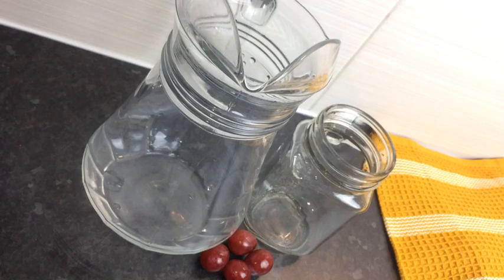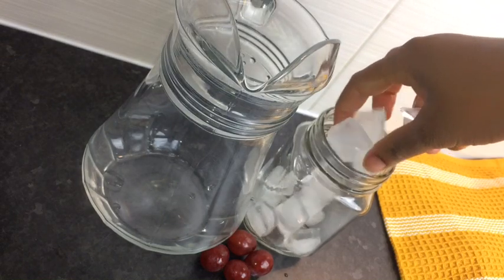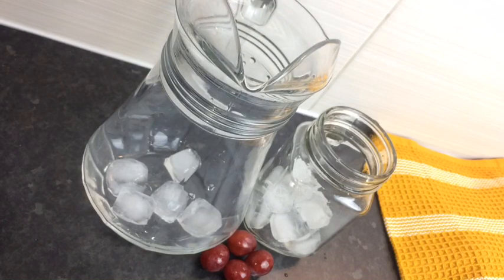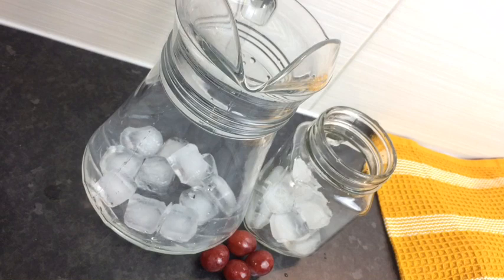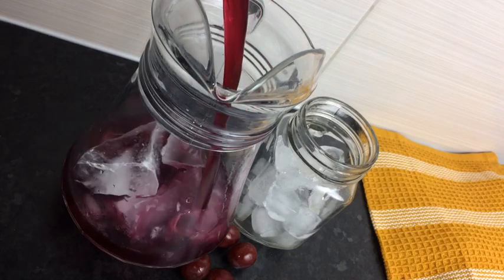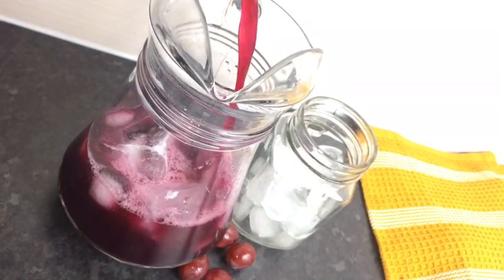I've got my jug right there. So what I'm gonna do, I'm just gonna fill it up with ice — yes, this is my favorite part. So now I'm just pouring out my juice into my glass jug and guys, trust me, just look at it. It looks so refreshing. You guys are gonna enjoy this recipe, trust me, it's a must try.